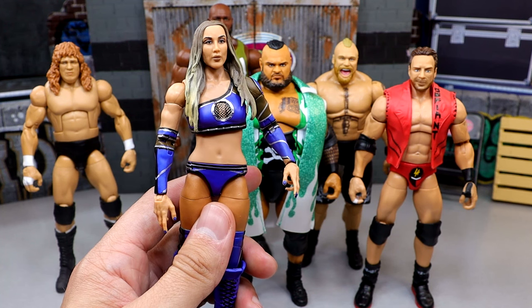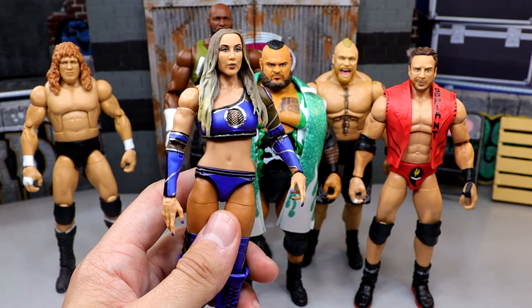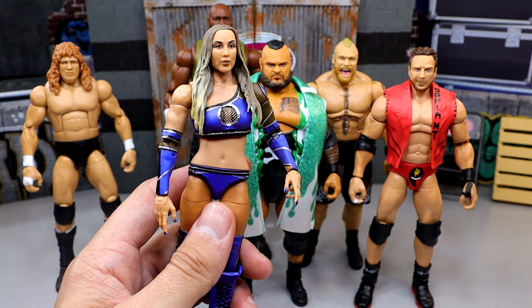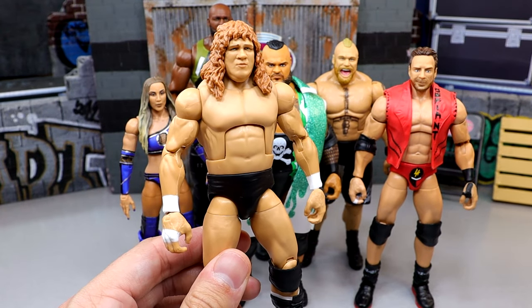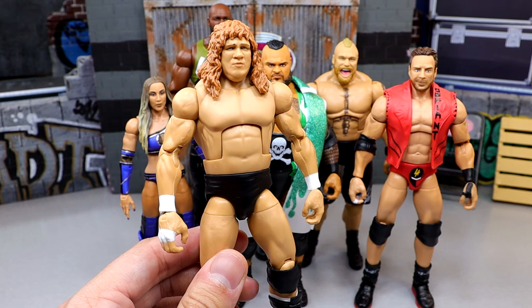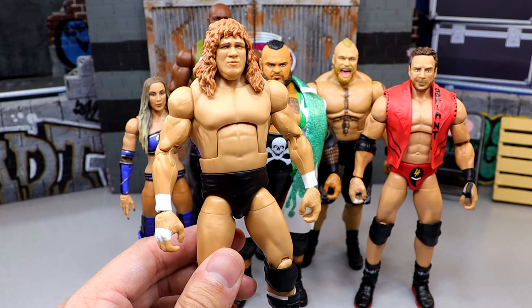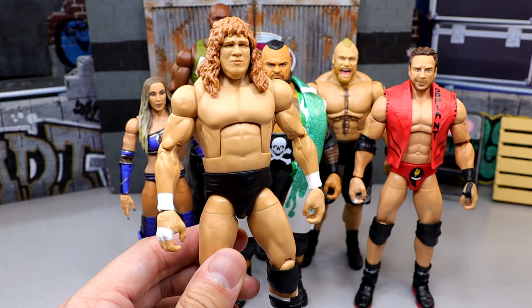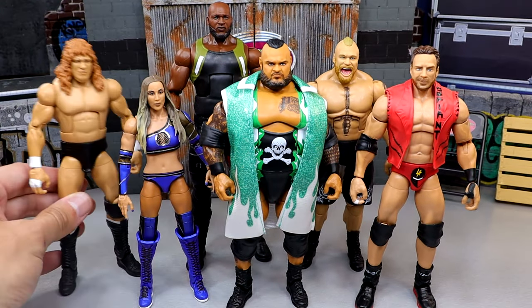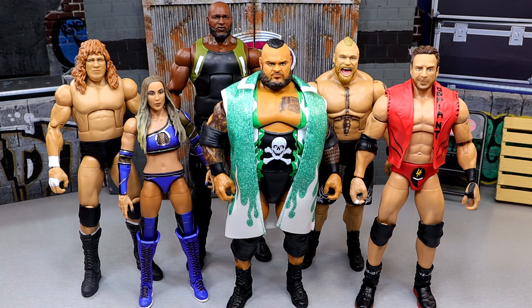I was hyped for Chelsea Green, and then I didn't really like the head sculpt. I was worried she wasn't going to have boot cut, but thank God they did give her boot cut. And then last but not least, we do have Terry Gordy. I didn't grow up watching Terry Gordy, so you're not going to find him on my top ten favorite of all time. But he was the only figure in the set where I was like, okay, we got something cooking right here. So that was my initial thoughts on the wave — I was very worried about this set coming into it.